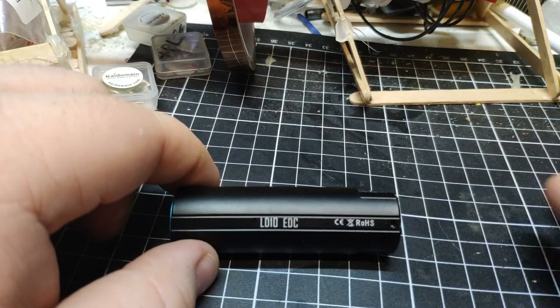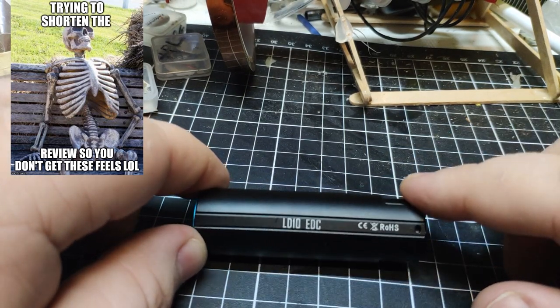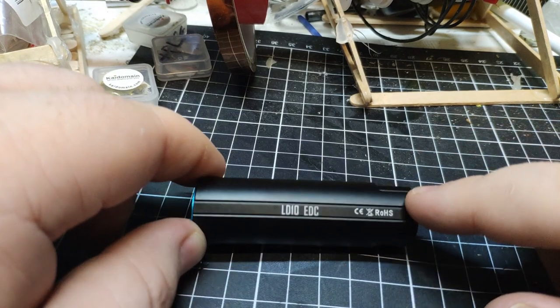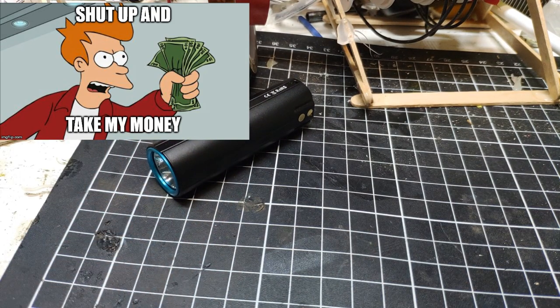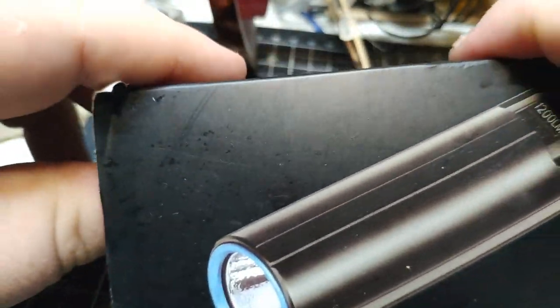Here it is — the Imolet LD10 EDC. I asked for this light from Banggood, so I'll leave a link in the description if you want to get one. They're only like 18 bucks, so it's pretty good value.